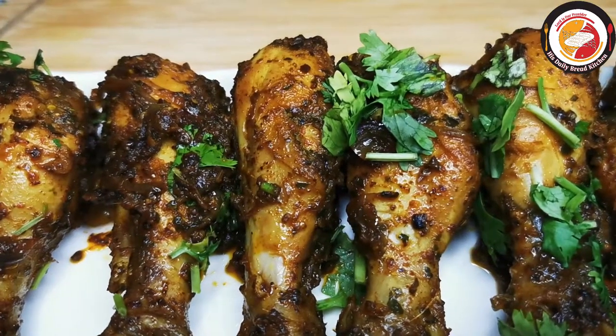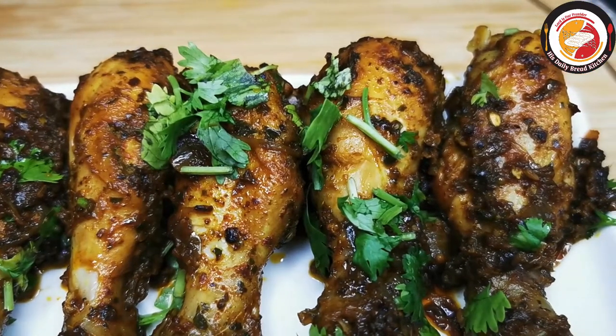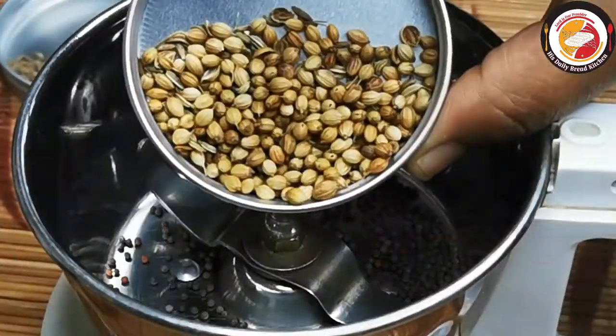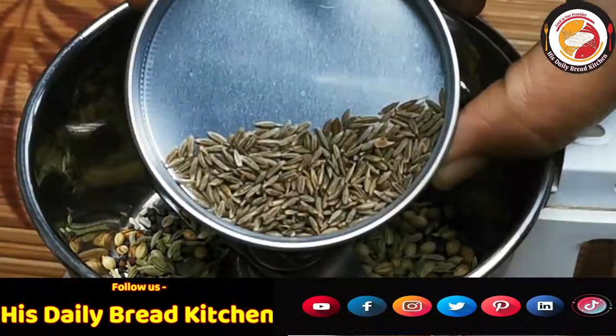Hello friends, welcome back, thank you for your support. Today's video is preparing chicken drumstick, which is really tasty. The recipe begins with a small marination. For marination, we need to grind some spices like mustard seed and coriander seed.